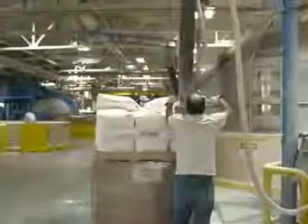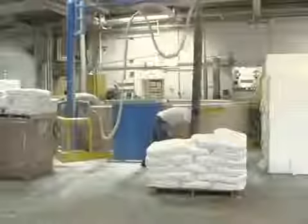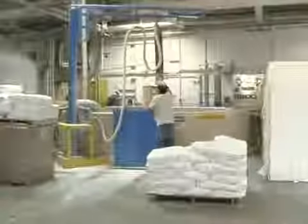Here we're starting to see a variety of different pulps being added to the pulper. You can see the bags of chemicals being added to the pulper along with the 100% post-consumer waste wet lap pulp.